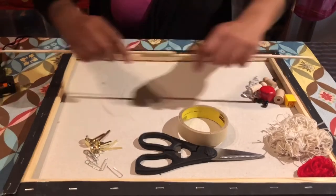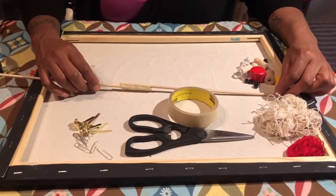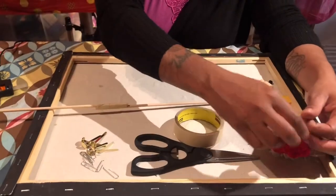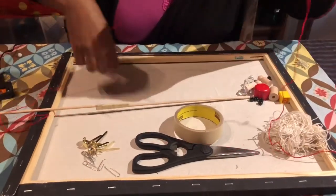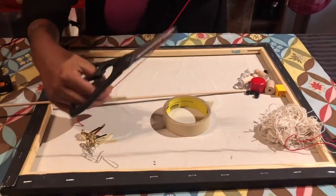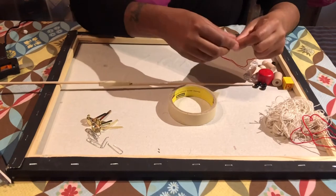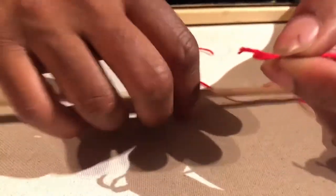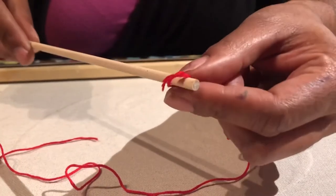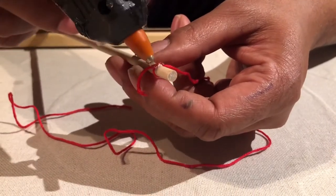Now I have this sturdy stick — my fishing pole. I need to attach a string. I'm going to use the red string so you can see it easily. I'll make it a good length — not too long but long enough. I'm going to tie a knot at the tip, then reinforce it with hot glue. If you can't tie a knot, just wrap it around the tip and glue it down.